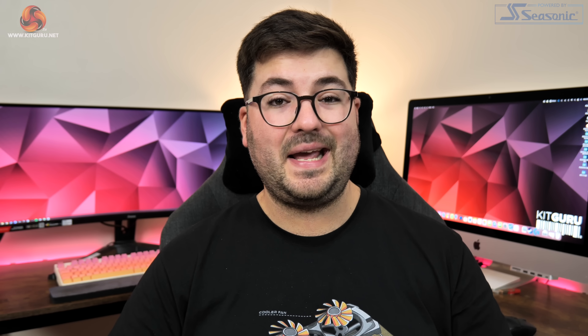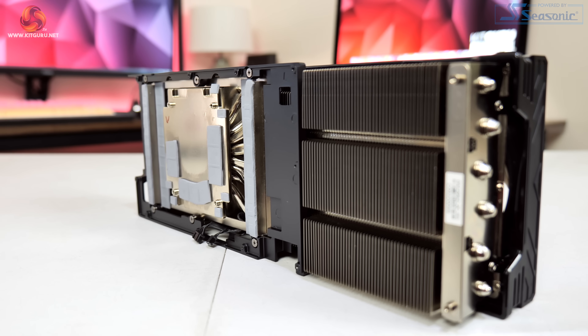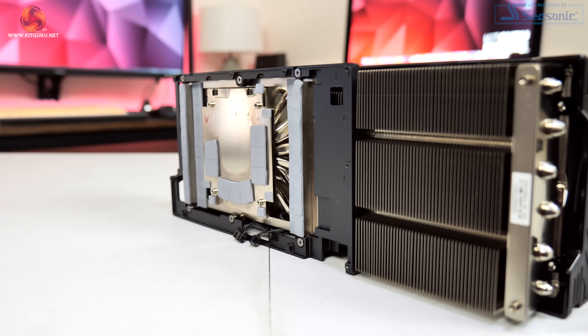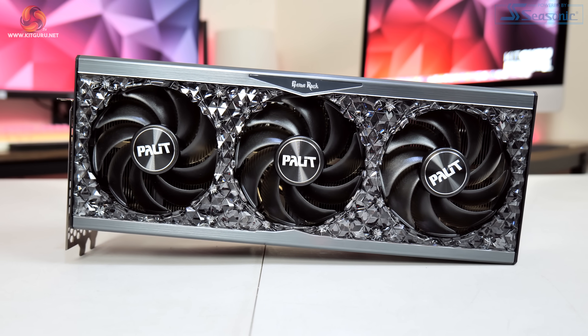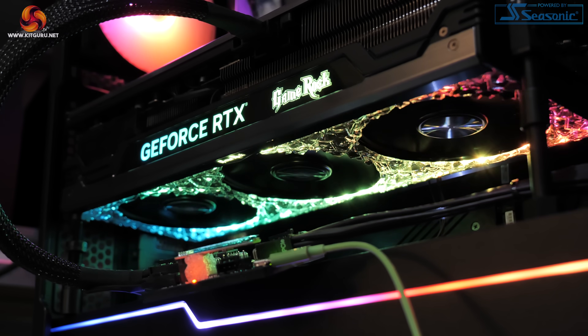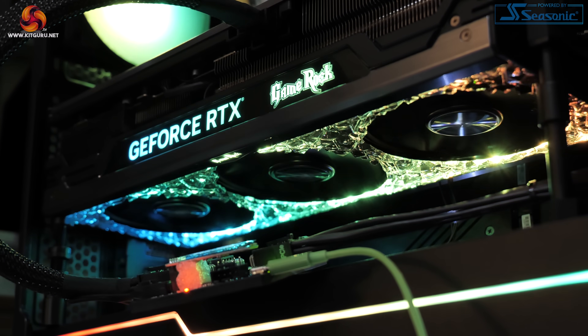As the fourth RTX 4080 I've reviewed, the GameRock OC is my pick of the bunch so far. It really doesn't have any major weaknesses and does everything pretty well across the board. I really like the dual BIOS implementation — the silent BIOS offers the lowest noise levels yet, while the performance BIOS delivers the highest clock speed of any 4080 we've tested. Palit's cooler design proved highly efficient, coming within 1 degree of the Gigabyte Gaming OC when noise-normalised. I also personally really like the design — it's a genuine USP that not all AIB cards can claim.